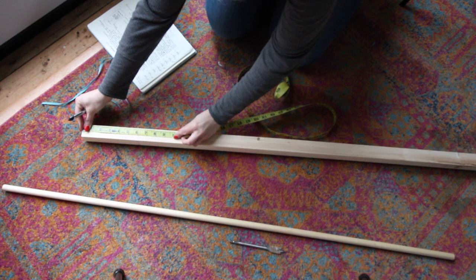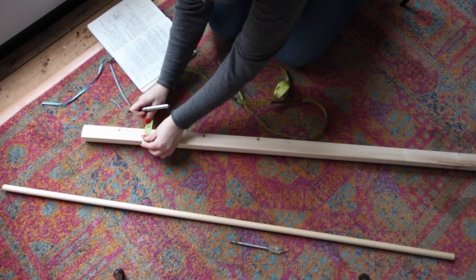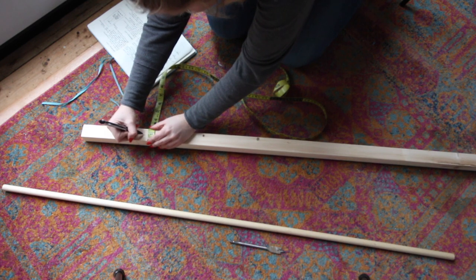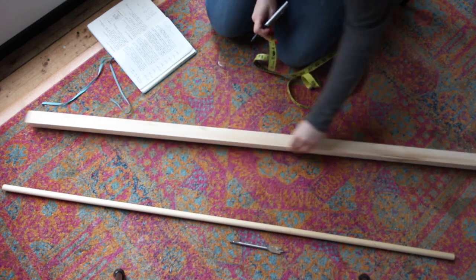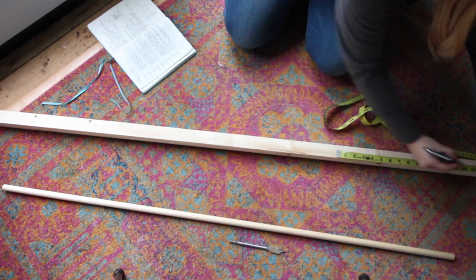First you're going to measure on your 2x2 piece of wood where you will be drilling to put the dowels in. I measured 6.75 inches from the top part of the wood and marked that spot with an X, then I measured thirteen and a half inches away from that and repeated all the way down the piece of wood.